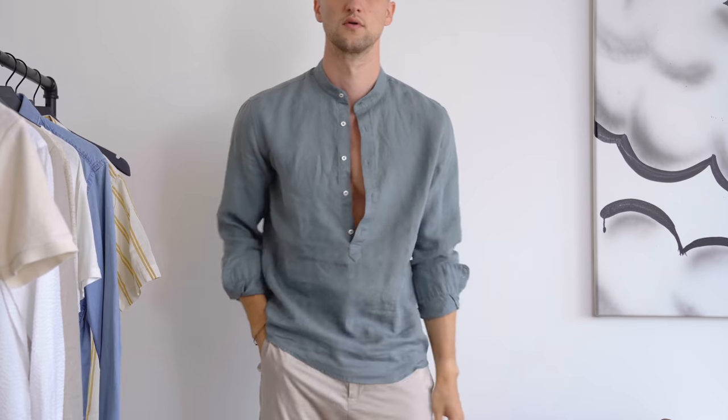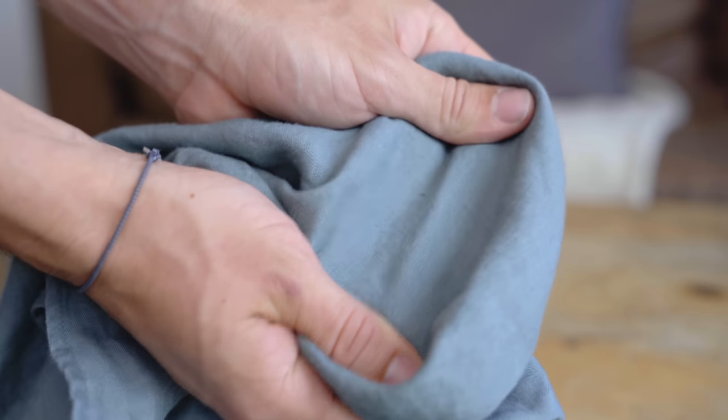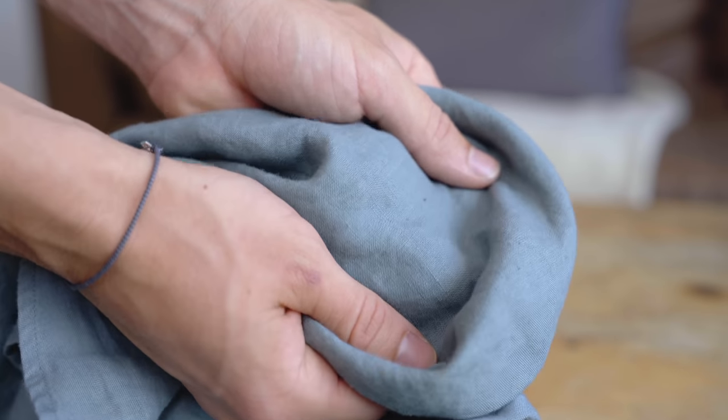Another obvious one — it's a proper summer fabric — and that's linen. I have a whole video on linen up, if you missed that, check that out right here. Linen is fantastic in the summer, but it has a very specific look. I don't want my entire wardrobe to be linen, but if you want to do that, cool with me. Let's cover a few other options you can choose in stores to make sure that you look and feel great.